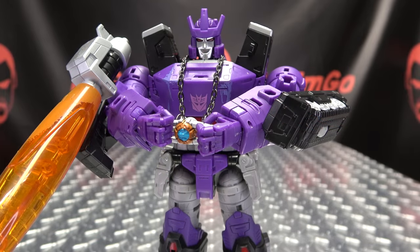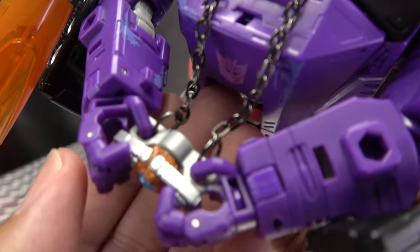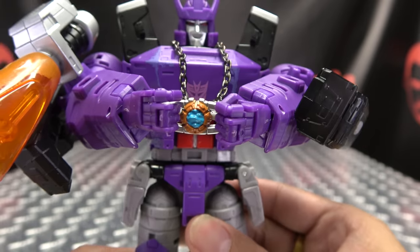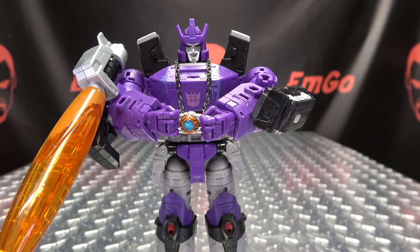Another little feature with the new matrix holder is it allows Galvatron to now hold the matrix. Just put his thumbs through those ports and wrap the fingers around it — now he can hold his matrix and try to get it open, unsuccessfully of course.